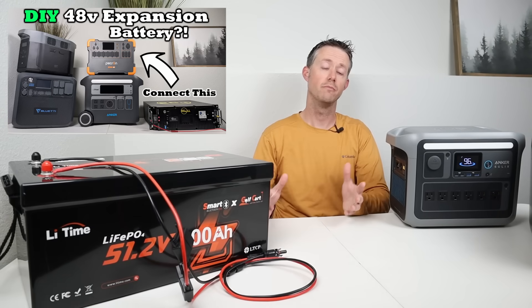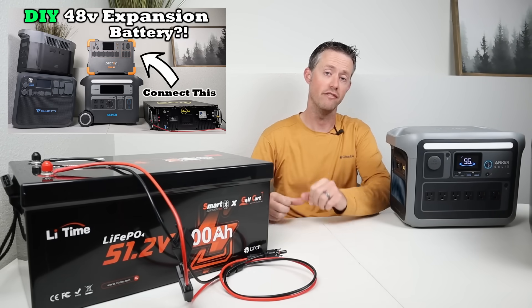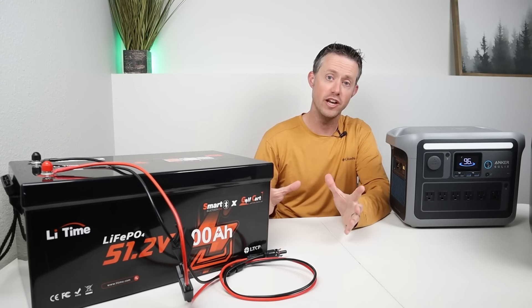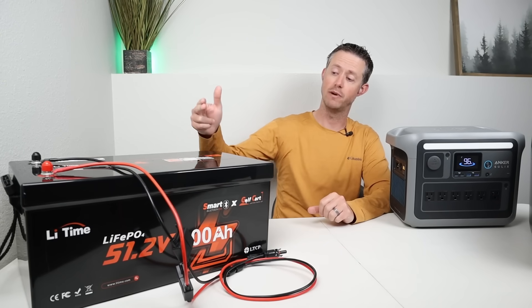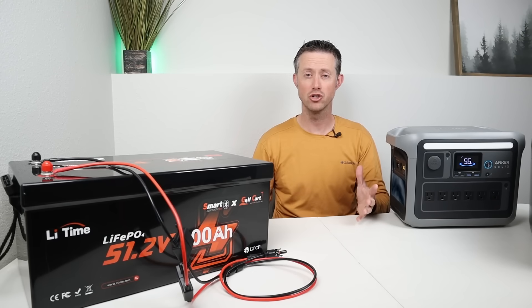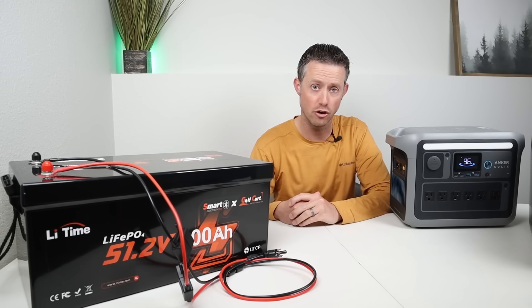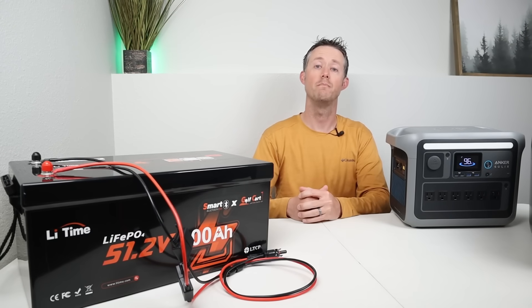Previously on the channel I tested charging power stations with 12 volt, 24 volt, 36 volt, and 48 volt batteries, and the most efficient and fastest way to charge the power station is by using a 48 volt battery. That's because it doesn't require any conversion — it connects directly into the power station and maxes out the solar charge controller so it can charge at the peak input.